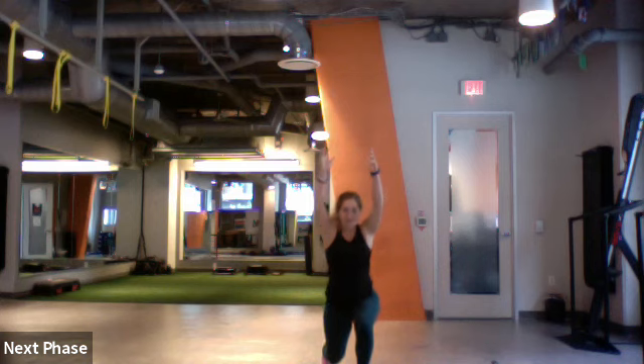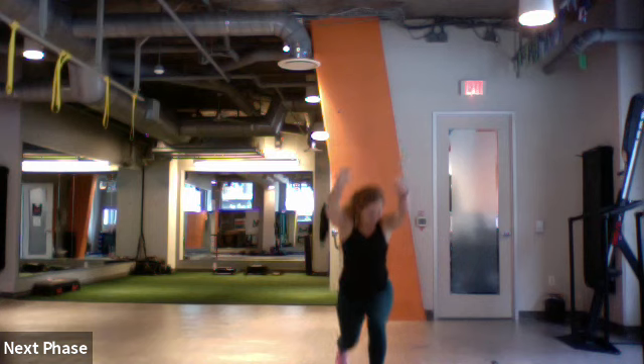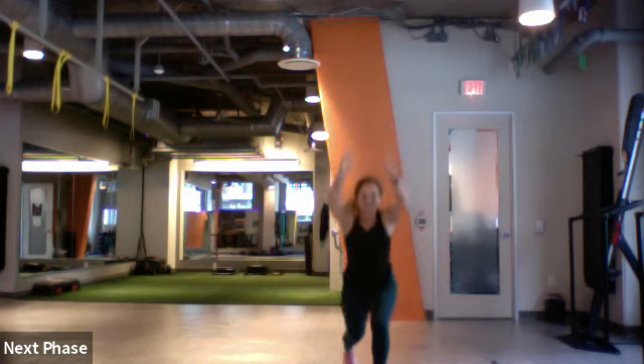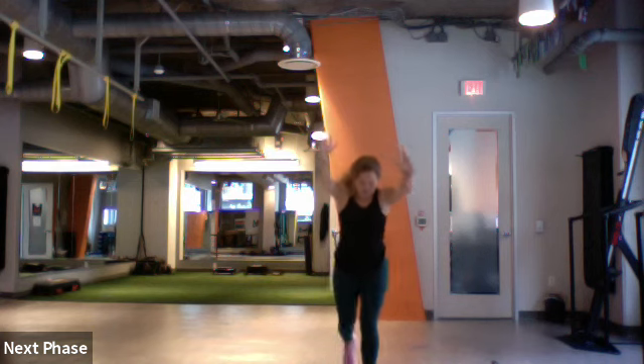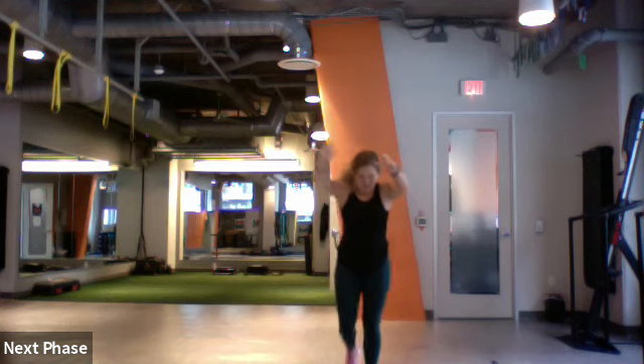Rear lunges, hands come up. Take that knee all the way down and standing. Good, switch — left and right. You've just been sitting and working for a while, so this will feel pretty good.